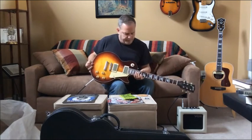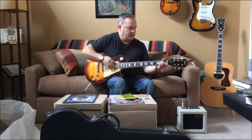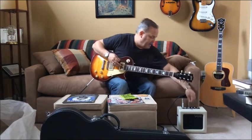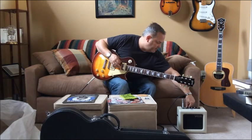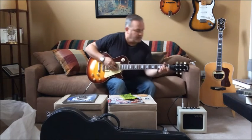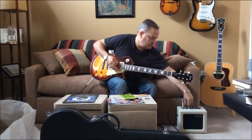Alright, let's go to the back position and throw a little gain on it, see if we can get these things to squeal. There we go.